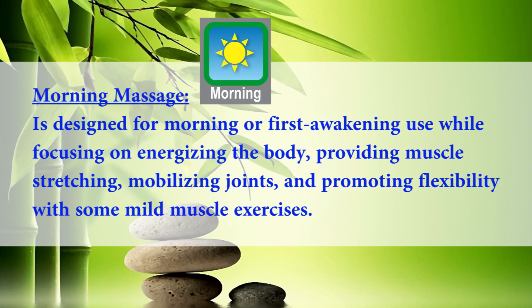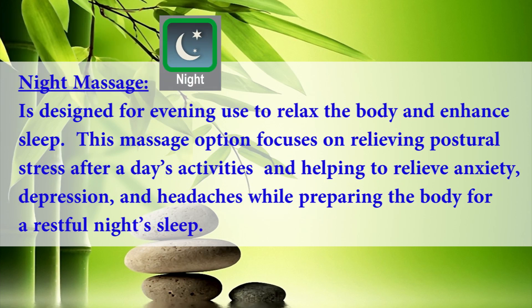Morning massage is designed for morning or first awakening use, focusing on energizing the body, providing muscle stretching, mobilizing joints, and promoting flexibility with some mild muscle exercises. Night massage is designed for evening use to relax the body and enhance sleep. This option focuses on relieving postural stress after a day's activities and helping to relieve anxiety, depression, and headaches while preparing the body for a restful night's sleep.